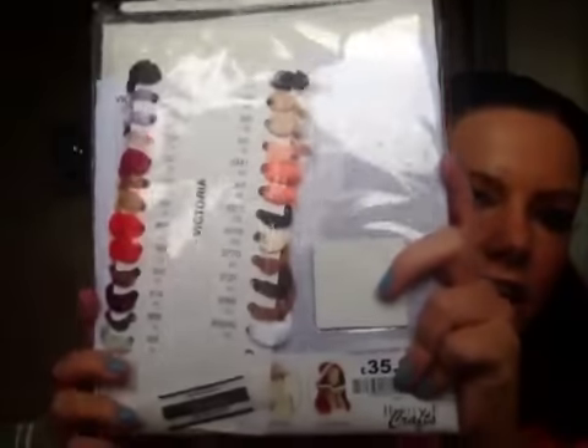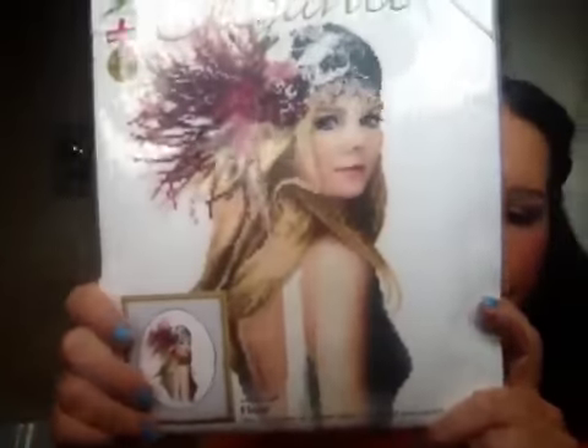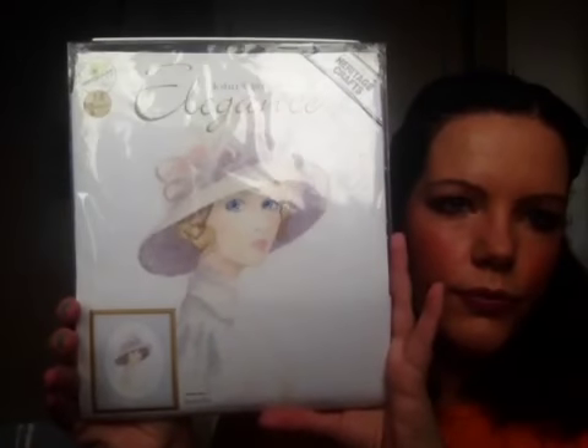The first one is from the Elegance range and it's Victoria — I think I've shown that one before. And then there's Josephine, and Fleur, and then we've got Alice. This one's Amelia. This is Miranda.